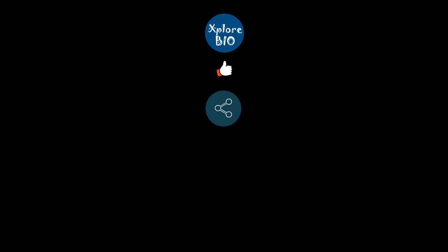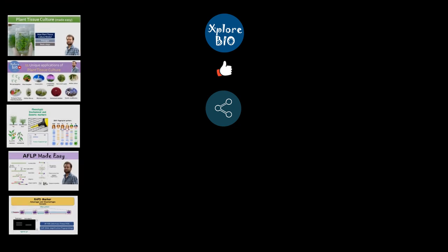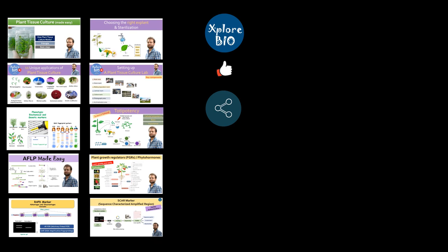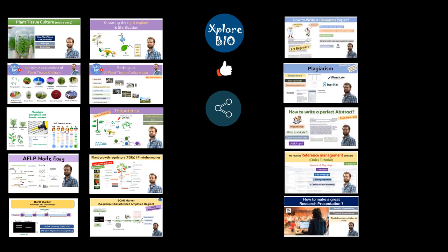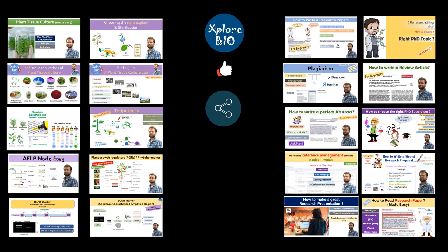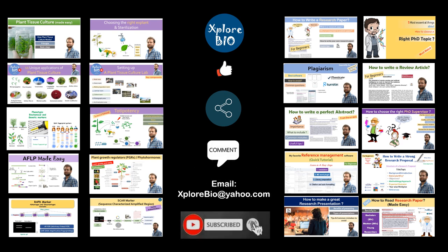If you are interested to learn more about plant tissue culture, do check out my playlist. I have uploaded several videos on steps in plant tissue culture, how to set up a plant tissue culture lab, how to choose an explant, and others. You may also check out my videos on how to choose a research topic, write a research paper, a review, and much more. Comment or email me about your queries and suggestions. Thanks and see you in my next video.